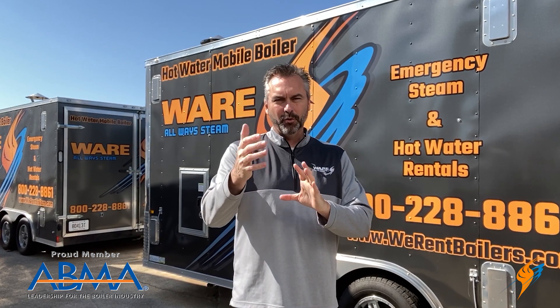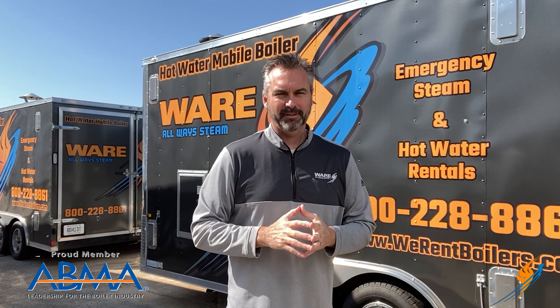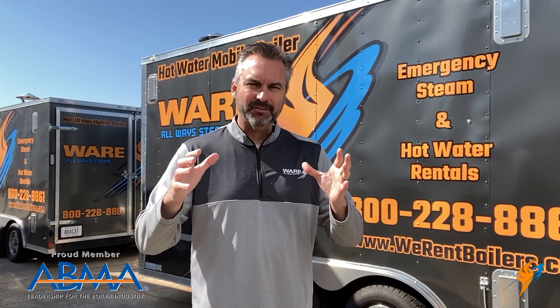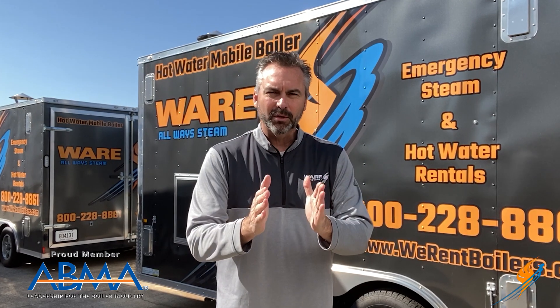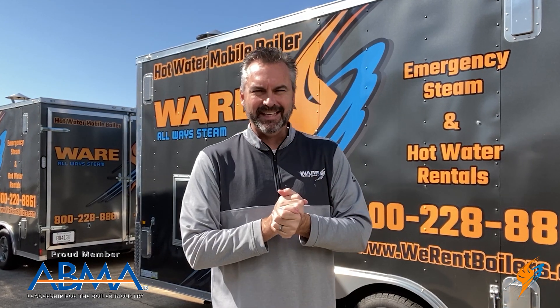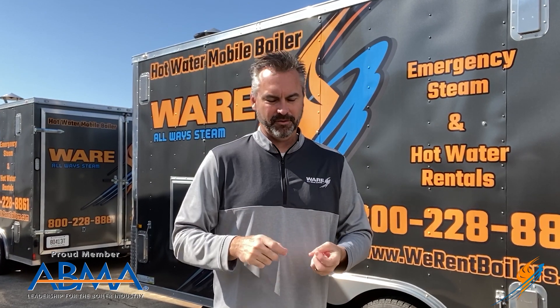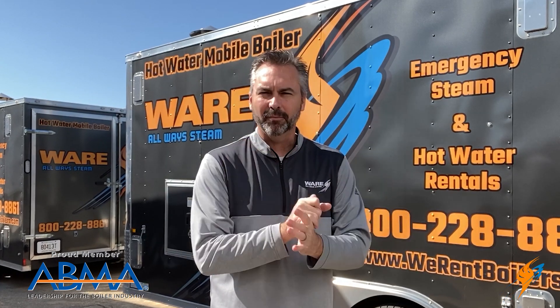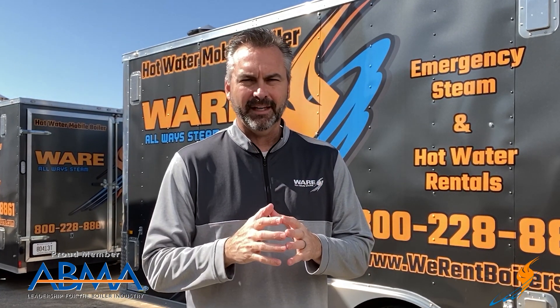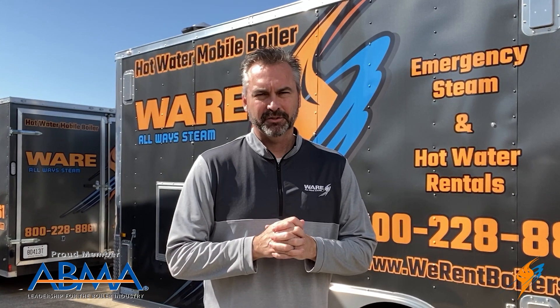That's an older video, but we thought it would be great for you to be able to see again. To everyone out there working through COVID-19, I hope you're doing well — all the boiler guys and boiler ladies keeping everything running. As you know, steam and hot water are so very important to our paper industry, food industry, refineries, hospitals, healthcare, and pharmaceuticals. So many things revolve around steam, and you're very important. We appreciate all that you're doing.